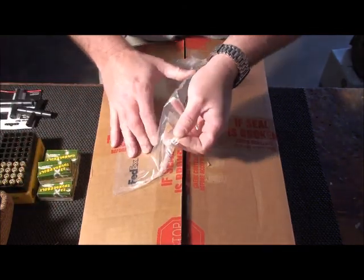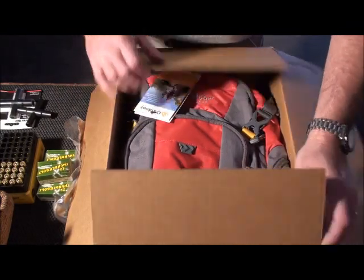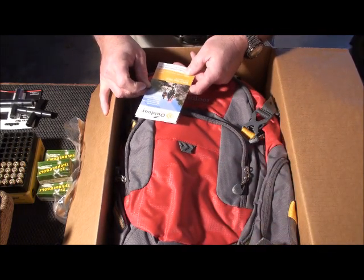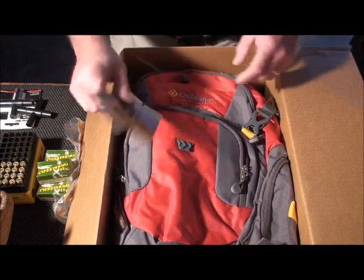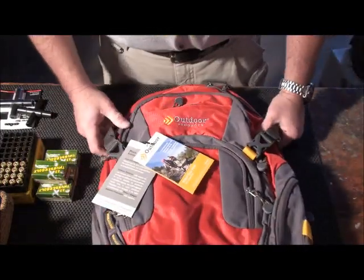So let's quit messing around — I know y'all are looking for me to open this up. You've probably fast-forwarded through my intro looking at what I've got. What they sent me was a YOLO day pack — it's a 31-liter capacity backpack. And that's what we're going to be reviewing later on.